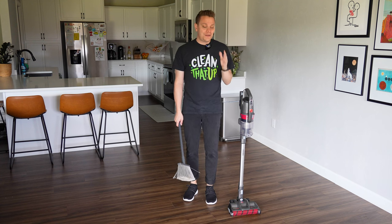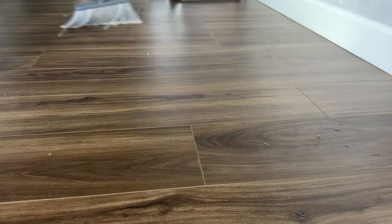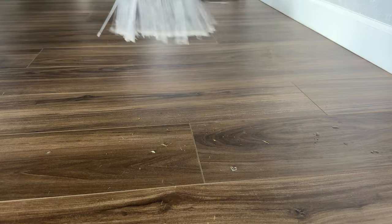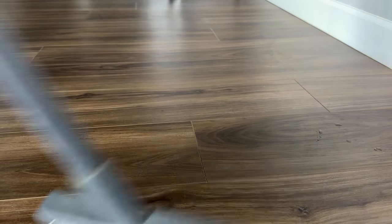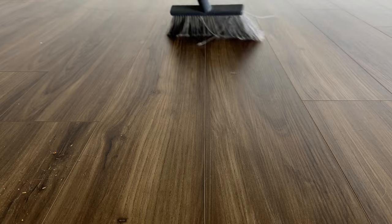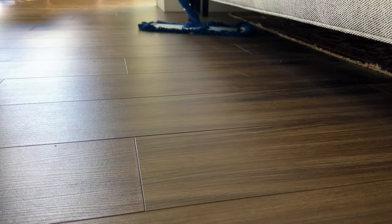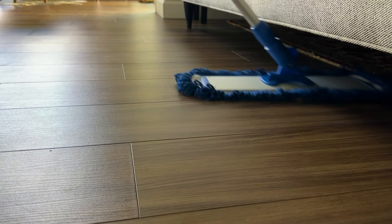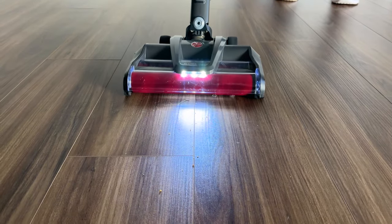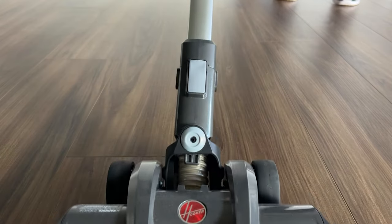You do not want to start spraying cleaner down when there's a lot of dry debris on the surface, because essentially you're going to spray it down, it's going to hit dirt, and turn into mud, and that's going to be harder to get up off the surface. The other thing with LVP is many of these floors have an engineered wood grain texture, so you don't want to get the dirt or debris wet and have it seep into those grains, making it harder to remove.